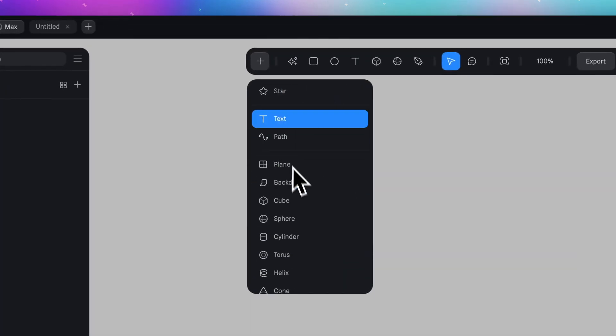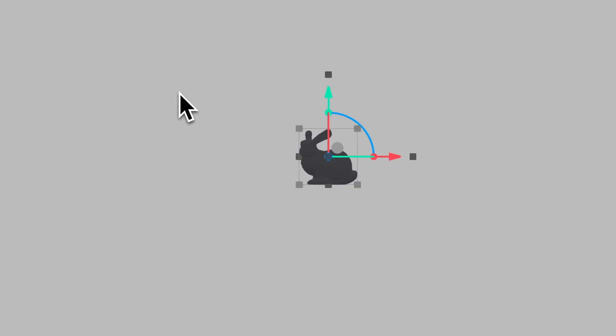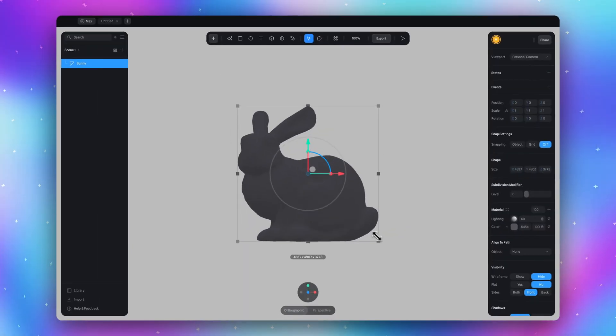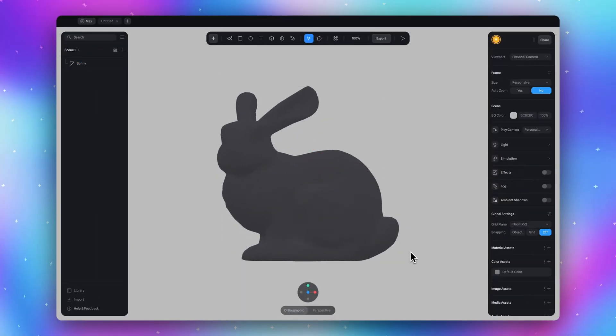Go to the plus icon and select bunny — but you can actually go with any model you want. So let's make our bunny bigger. I'll hold shift and option and drag this little square to increase the size of the model. Done!